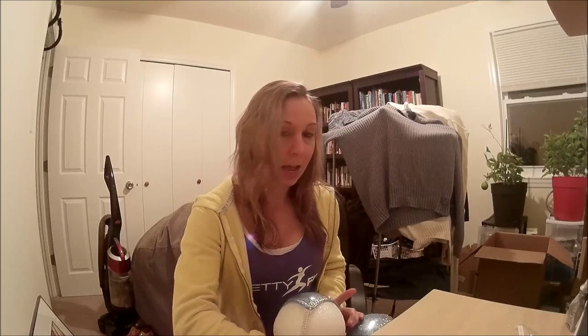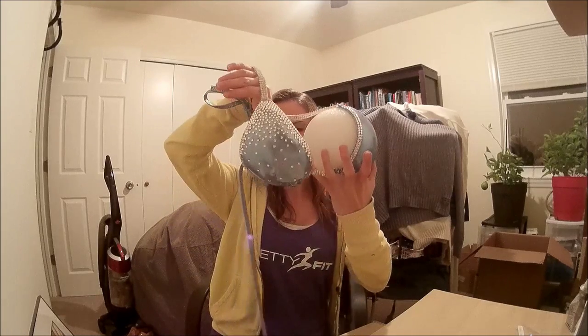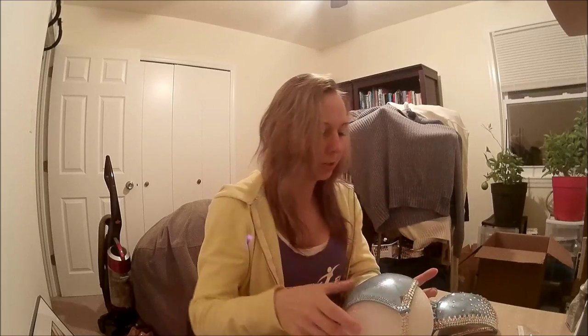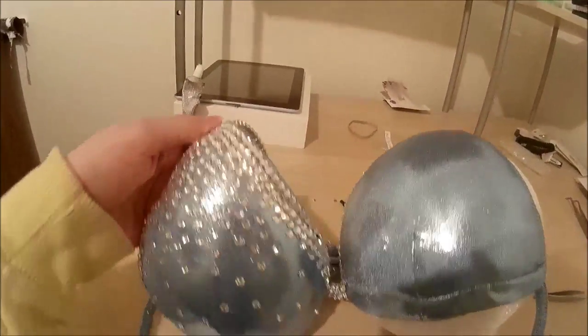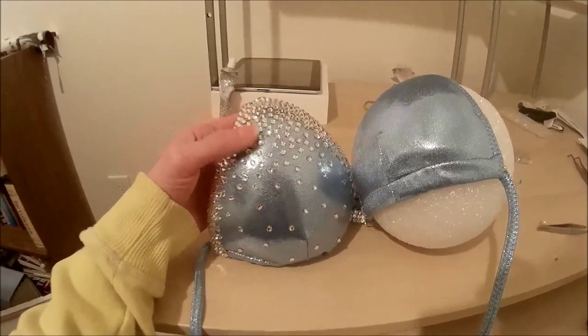I'm going to show you the finished side — I'm not going to show you the whole suit together, so it's a little bit of a mystery. This is how it turned out and I love it. It's really shiny and blingy — it reminds me of snow falling in an icy background.